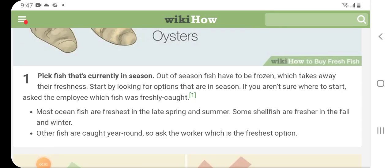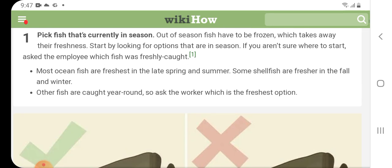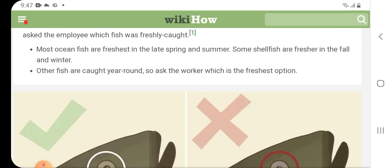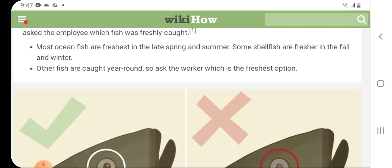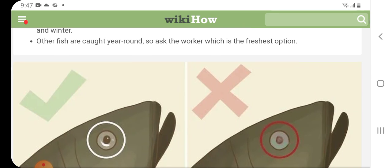How to buy fresh fish. Buy fish that are currently in season, as out-of-season fish have to be frozen, which takes away their freshness. Start by looking for options that are in season. If you are not sure where to start, ask the employee which fish was freshly caught. Most ocean fish are freshest in the late spring and summer, some shellfish are fresher in the fall and winter, and other fish are caught year round, so ask the worker which is the freshest option.